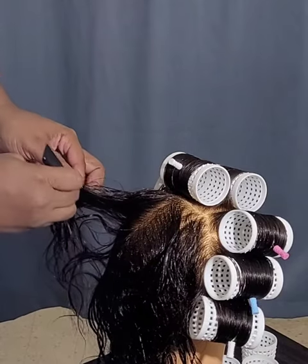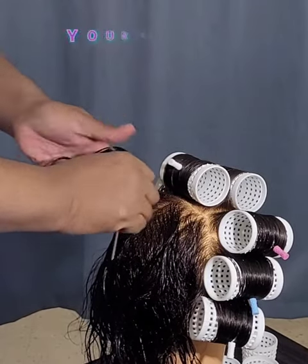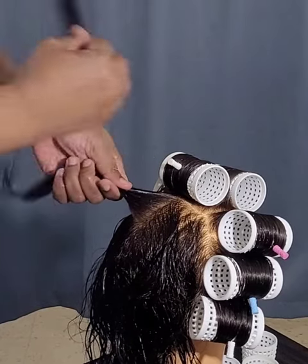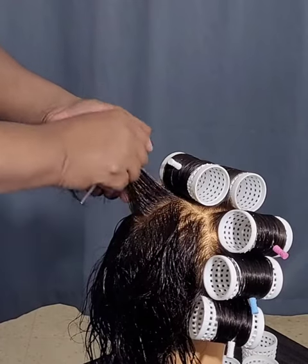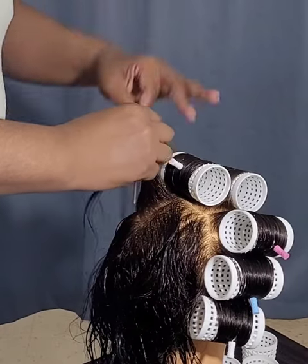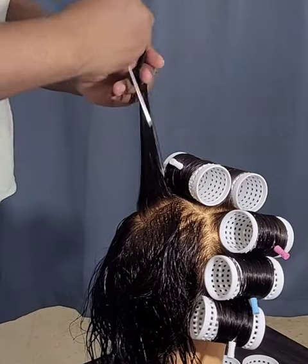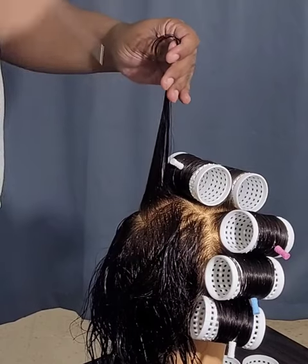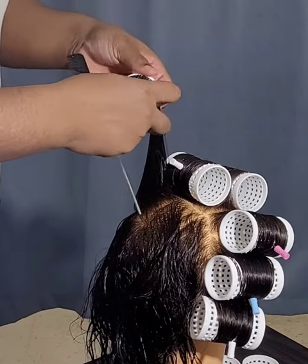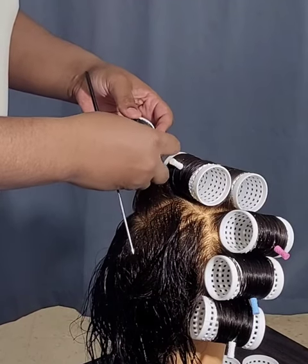Now it's going to be for the back. What I'll do here is try and do a bricklay kind of look — bricklay meaning the roller that comes behind this one is not going to be exactly right behind it. I'm going to divide it in the center. And this is what I also love about using the tension rollers: unlike the magnetic rollers, your sections don't have to be perfect because the pin is going to do the job for you. So we're combing the hair upward. Carolyn, I hope you like this one.